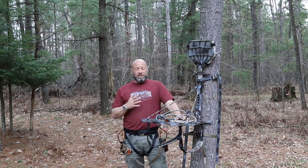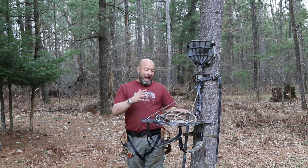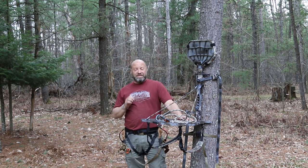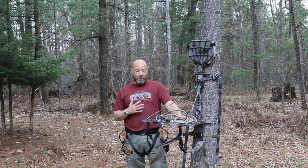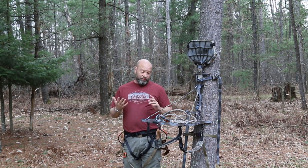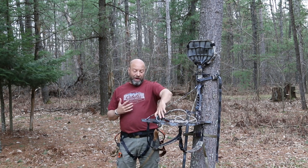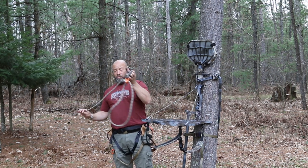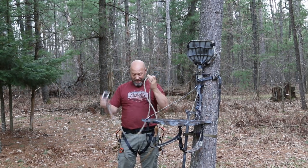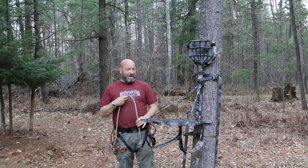A lot of you guys go back and forth — saddle or tree stand, what's better? Like I said, I prefer a stand, but there is no denying a saddle is safer. I can use this saddle as an actual tree stand harness too, so I can show you both while wearing this. I have my lineman belt on — I'll put a link at the end. It's the best lineman belt ever made.